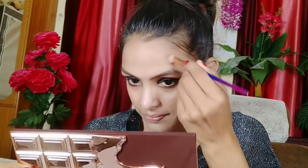I added a little highlight. You are missing my glossy look — comment down how many people want to see my glowy makeup look?